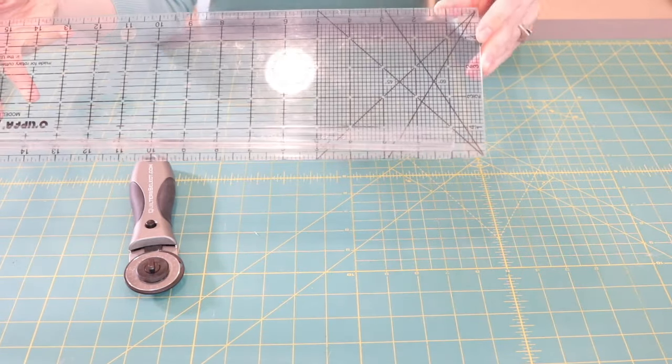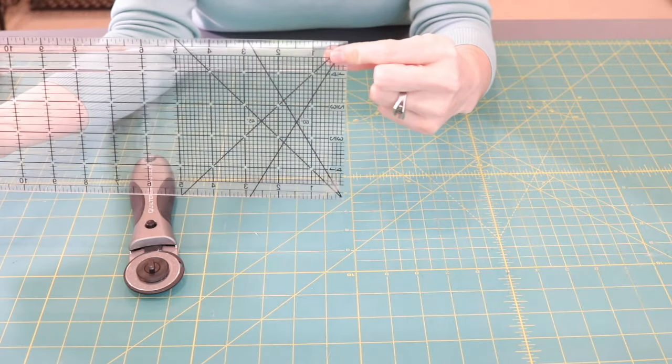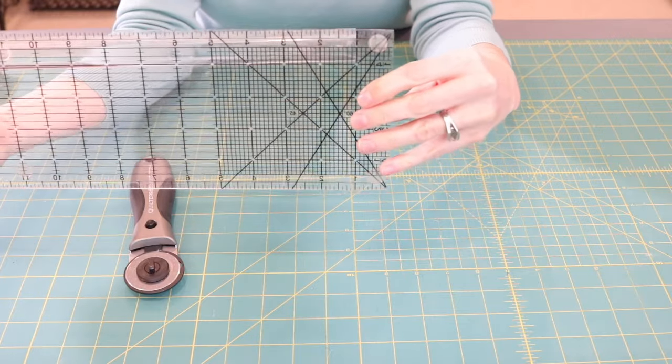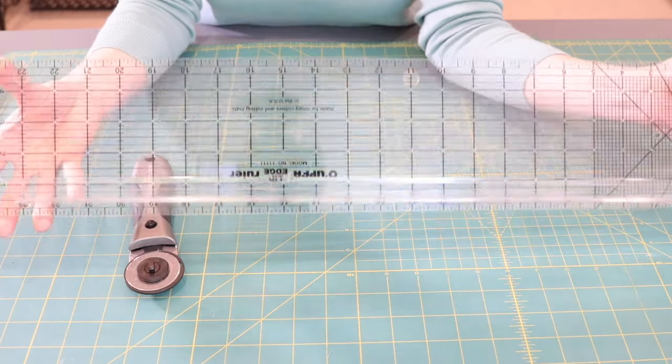These rulers are clear acrylic and I've put little grips on the back so the ruler doesn't shift on top of the fabric. These are the only rulers I use anymore — I've given all my old ones away to quilting guilds. The lip edge and the way they hook onto the mat has really eliminated a lot of cutting error, which in turn eliminates sewing error.